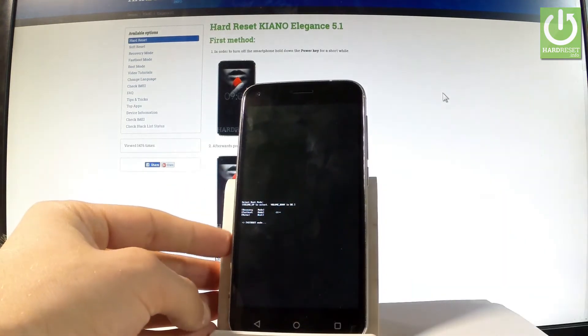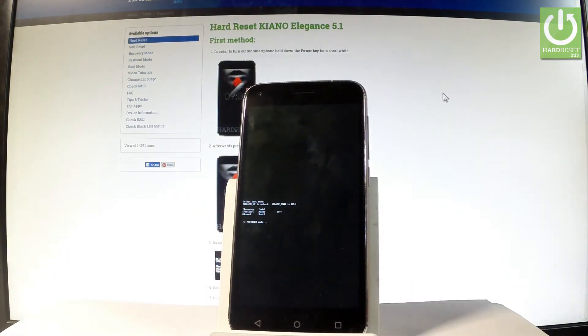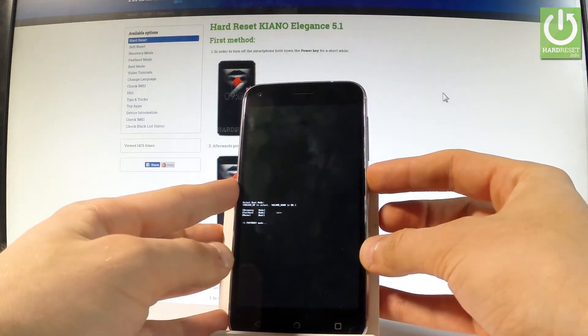As you can see, the device is now in fast boot mode, so you can use your desired mode, or you can simply quit it by pressing the power key.